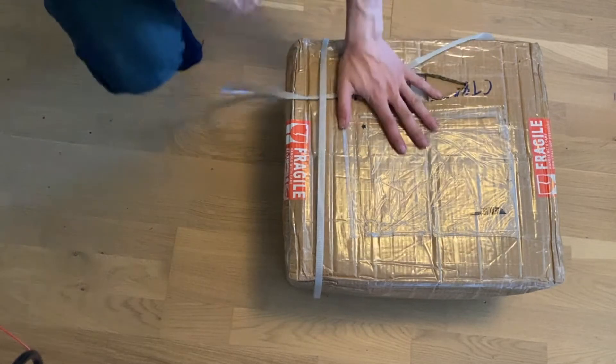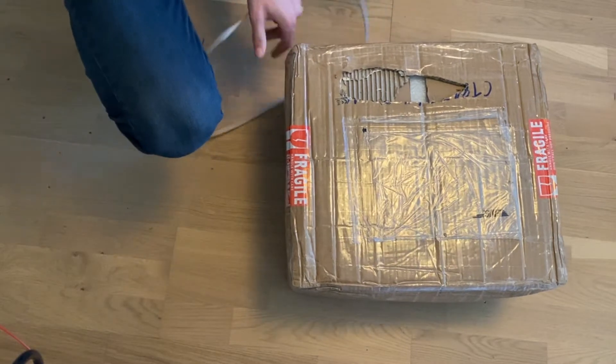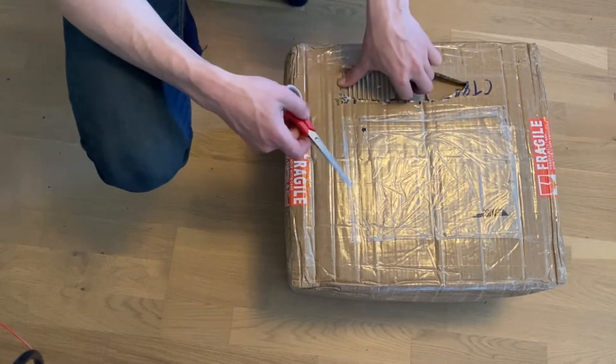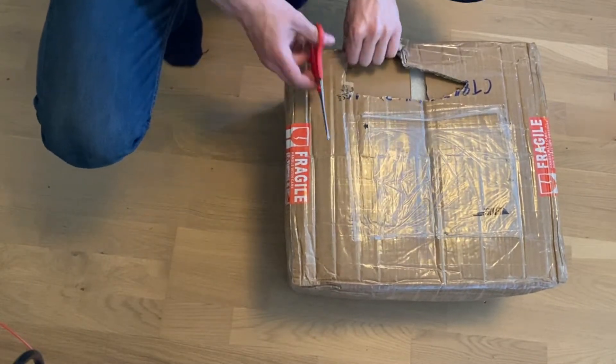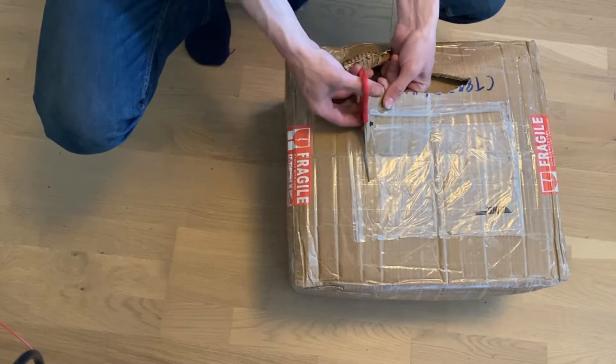Hello everyone. I bought a high-speed spindle off AliExpress, and there is not a lot of information about this already on the internet, so I figured I might make this video here.